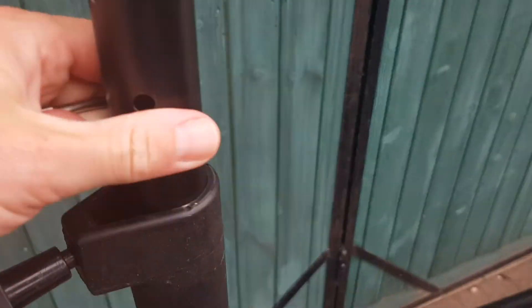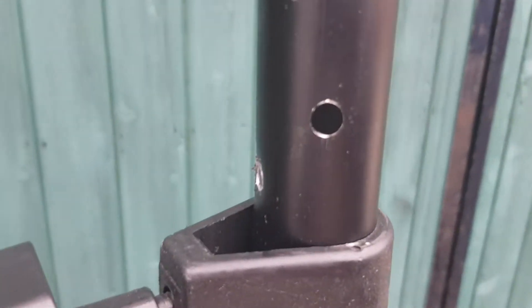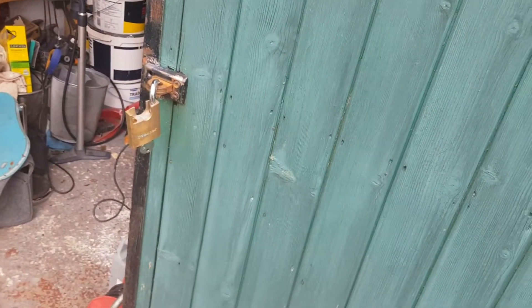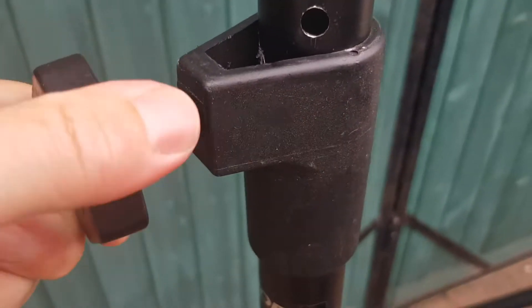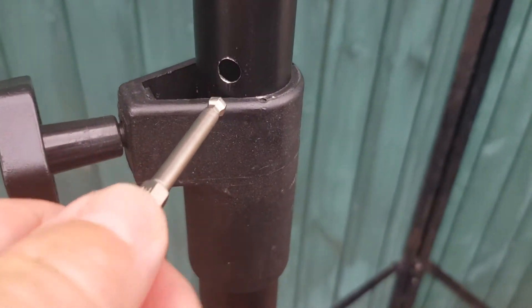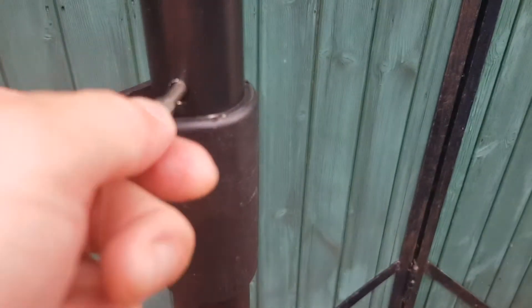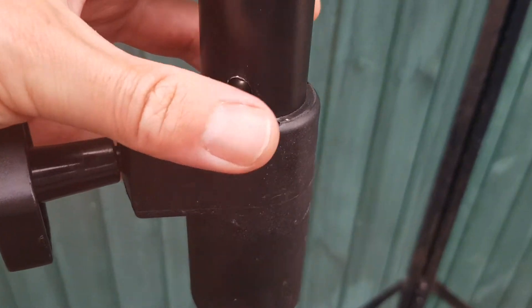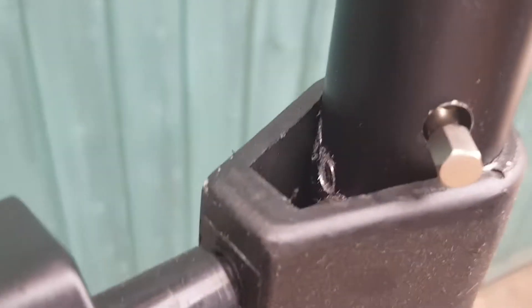That pole will go up and down — notice you've got holes here, so that goes into focus. You want the level where a hole is just above where that screw is. The reason for that is — I'll tighten that up — you've got a safety pin. The original safety pins have gone missing because they're easy to lose at gigs, so I've just borrowed one which will do the job.